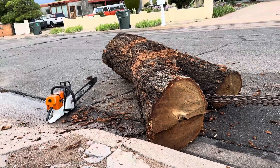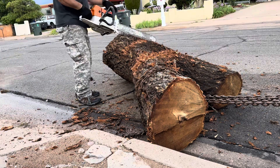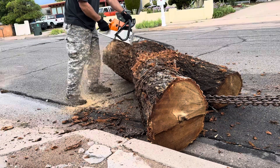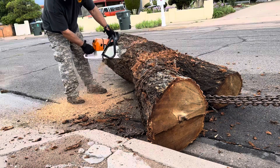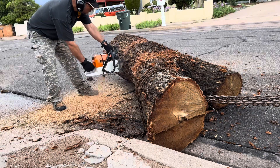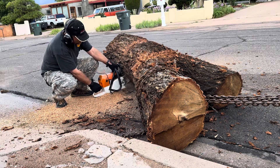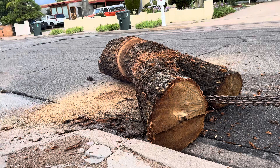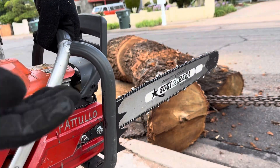Yeah, that'll work. Make two cuts, so it's easy to work and move it. By the way, they're running both full skip chisel tooth, both are 28-inch bars.